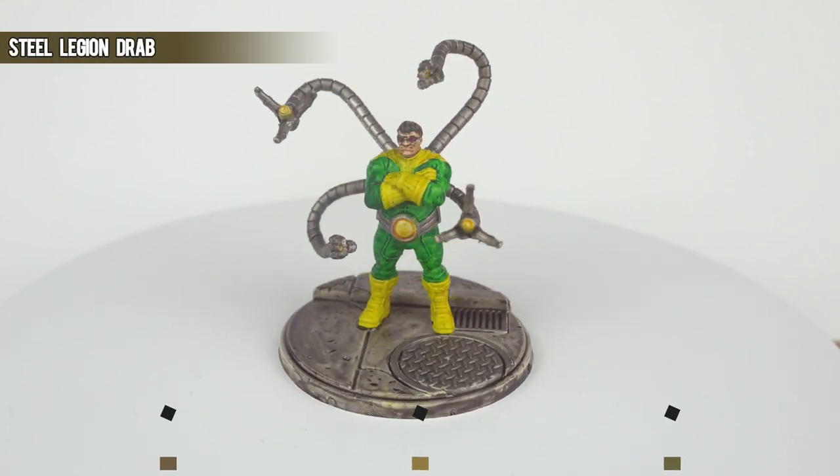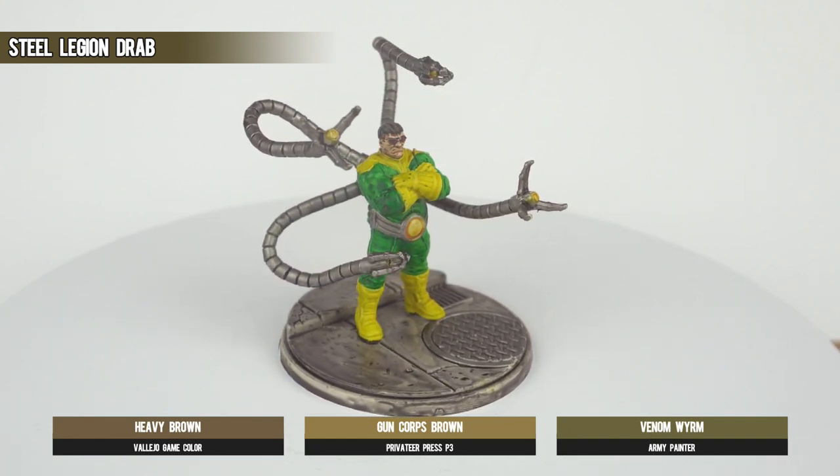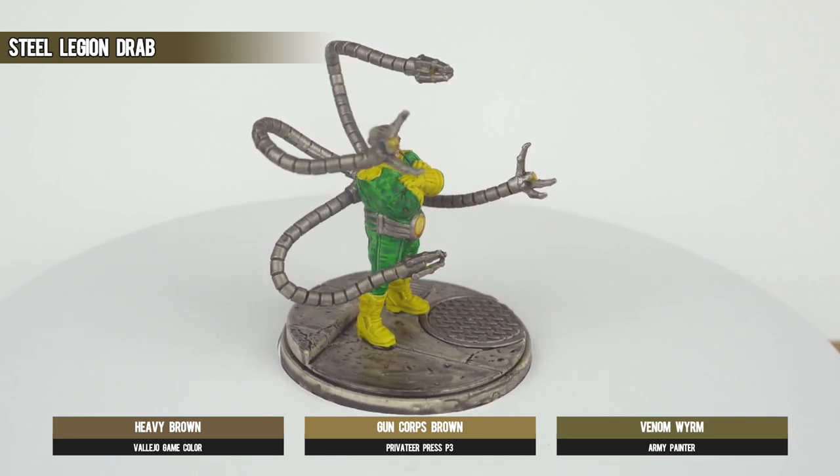We're almost going from top to bottom here as we reach for Steel Legion Drab, one of my go-to browns, to apply some highlights to the hair. Try and pick out the raised parts and follow the strands of hair as best you can.